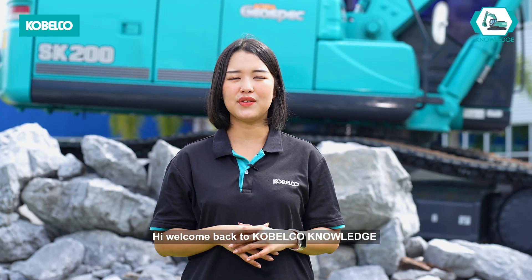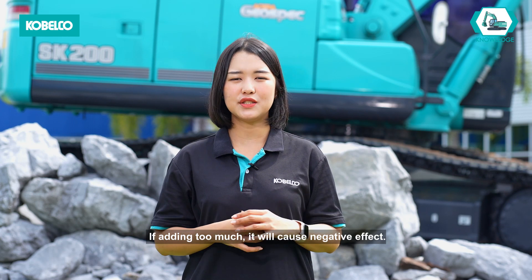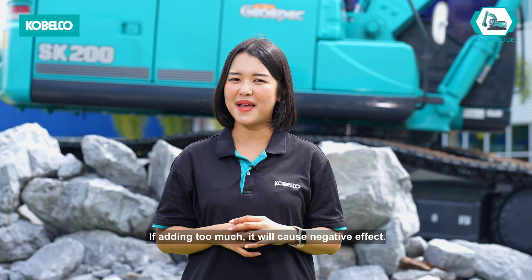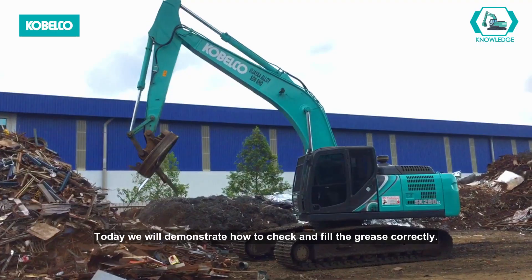Hi! Welcome back to Kobelco Knowledge. Do you know the benefits of adding grease? If adding too much, it will cause a negative effect. Today we will demonstrate how to check and fill the grease correctly.